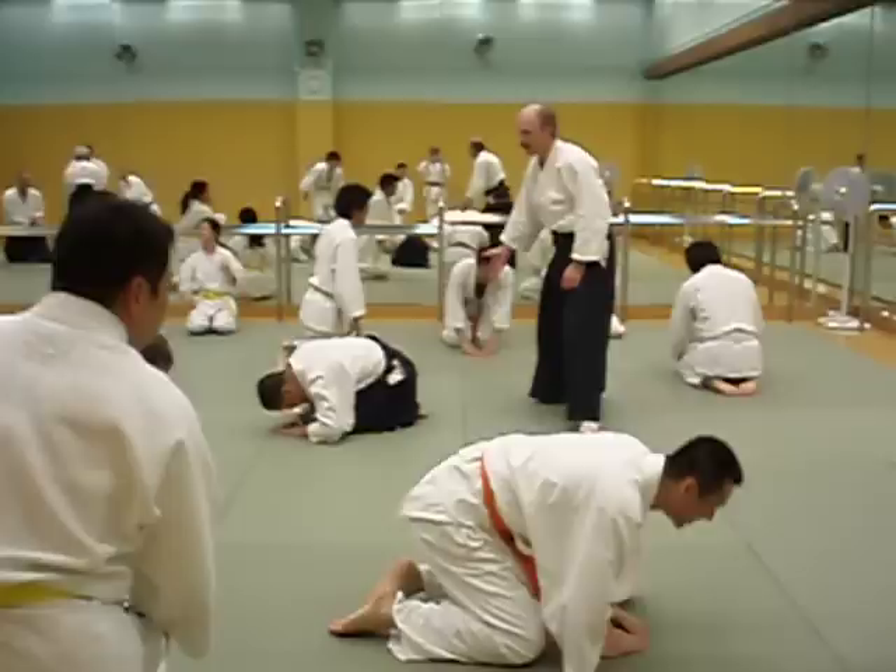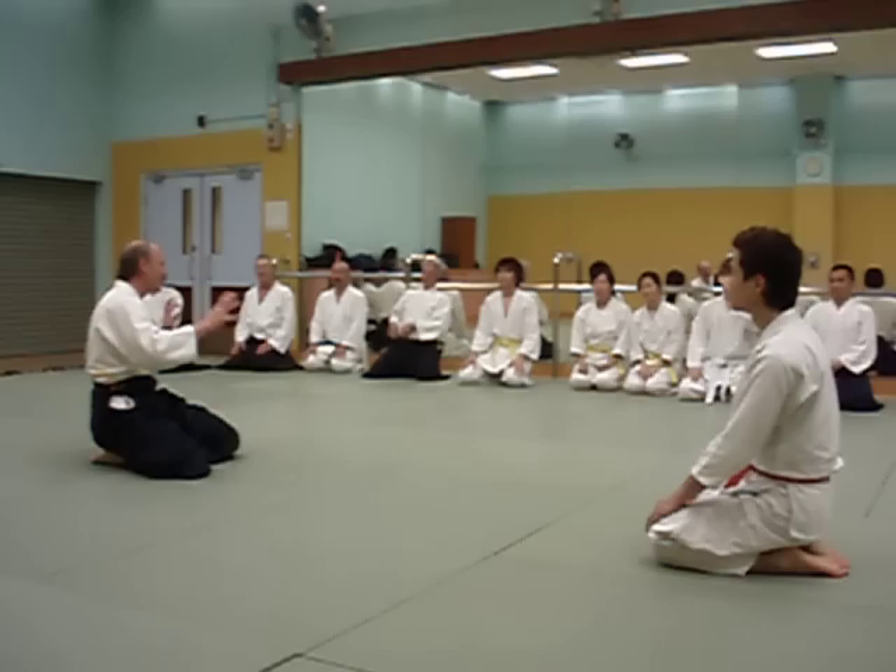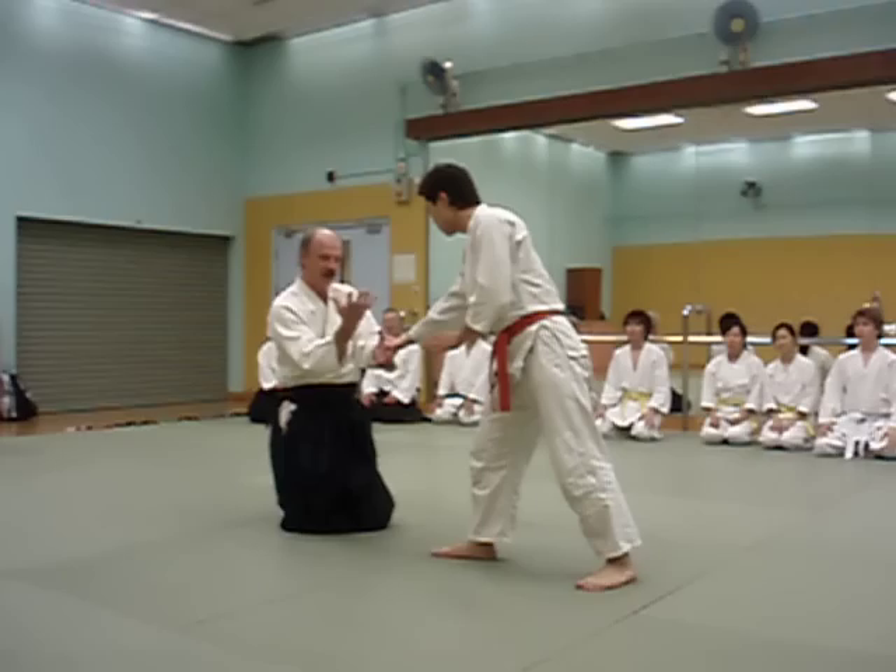Just a little observation. My instructor told me — every instructor has their own style. It's all Aikido. But just for what we do today, my instructor said that you must move up to the centre at the same time.